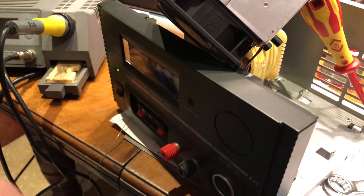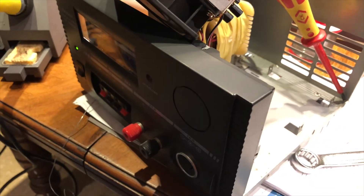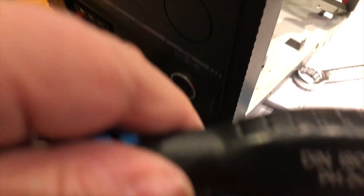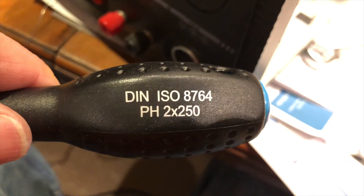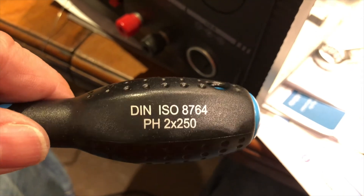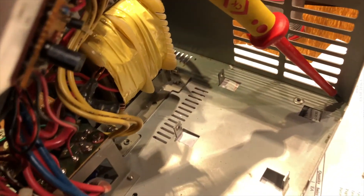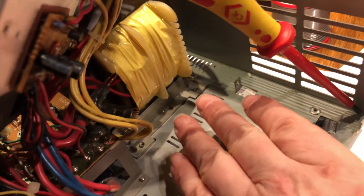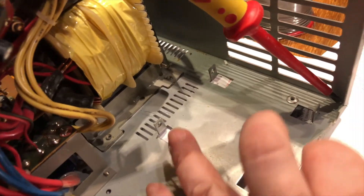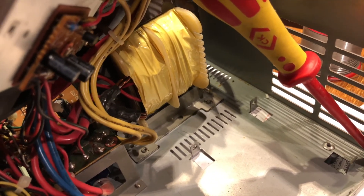It's a bit of a nightmare to get these two screws out because you can't really lift the transformer out — you need a nice long screwdriver. I used one of these Halfords posi-drive screwdrivers, a size two, which fitted the screws nicely. Then you can lift the transformer up a bit, get some leverage, and get to the screws underneath. Otherwise it's quite a nightmare to work on.